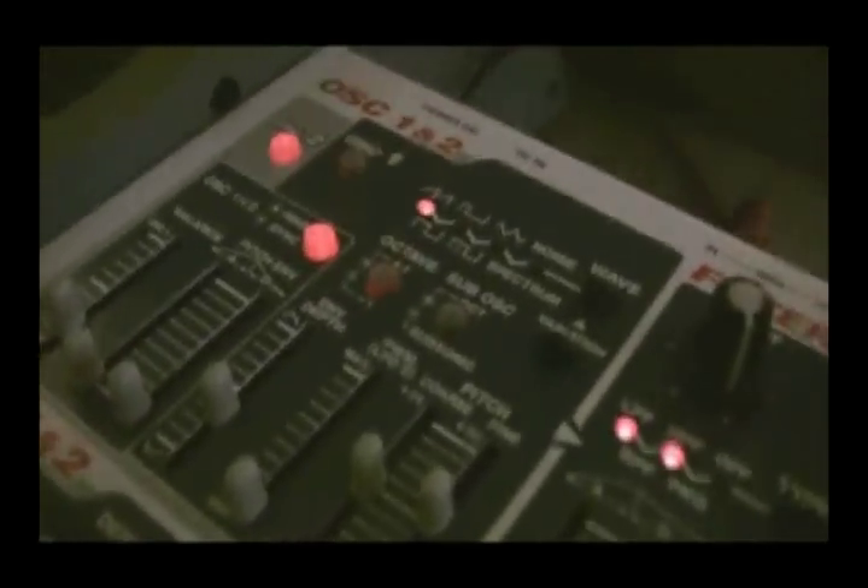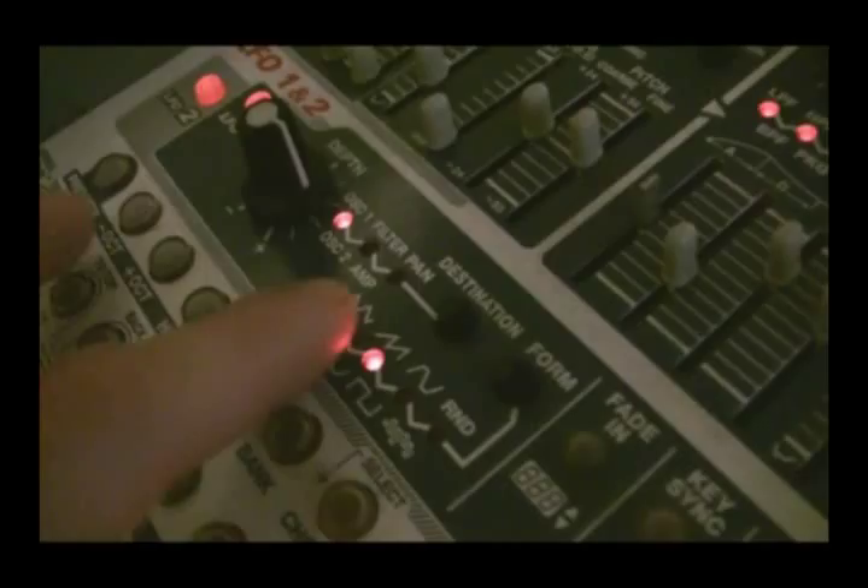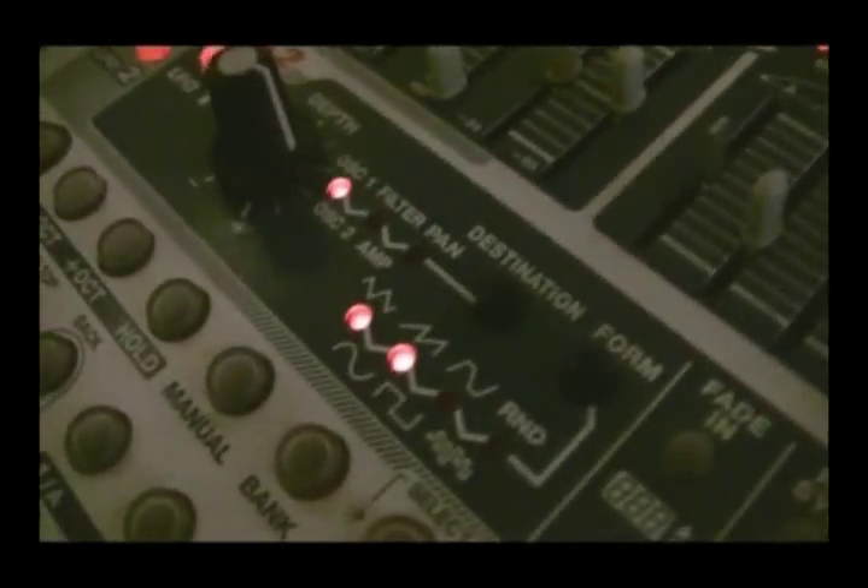And the Suzuki Institute taught you how to build these synthesizers with your bare hands? Yeah. So you put these lights — what are these, from Radio Shack? Yeah, those are standard LEDs.